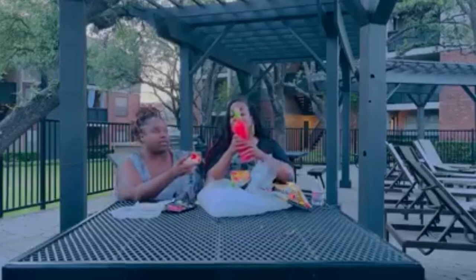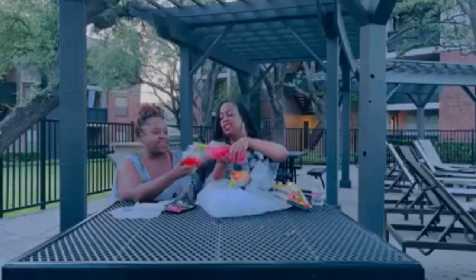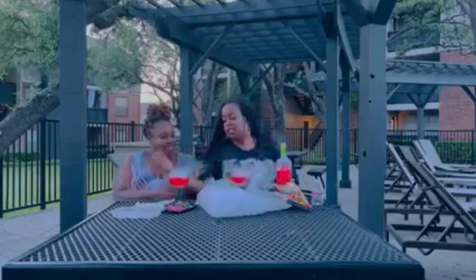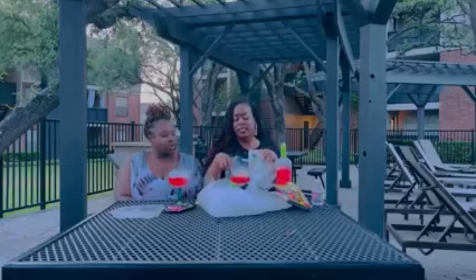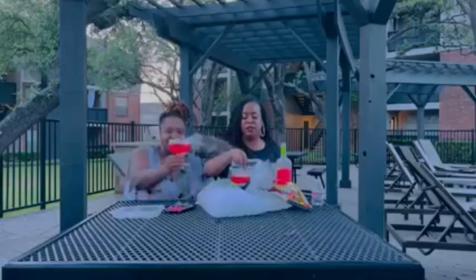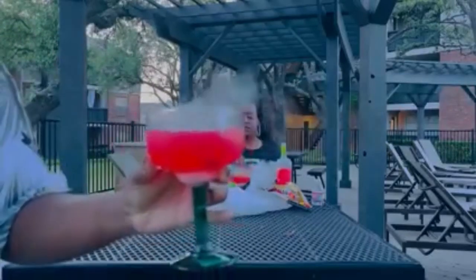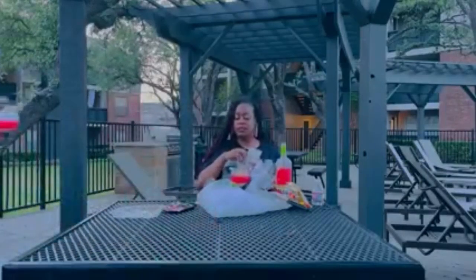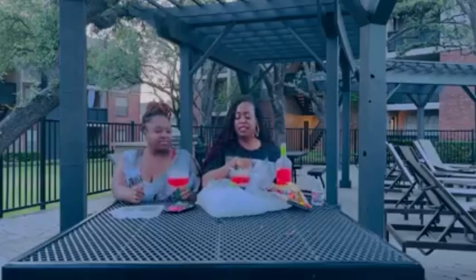Okay, so now here's the big reveal — whoa, this is the coolest thing ever! We're gonna put the worms around it. Look at how cool this is! I'll do a close-up view of it. So this is our version of the Sugar Factory candy martini.